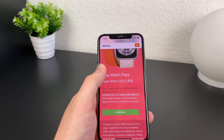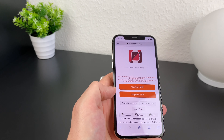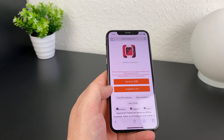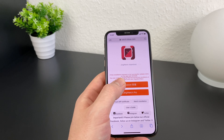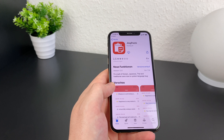Here you see a green installation button. After clicking this there are two options to install: first, if you are new to this app and you need to create a new account, or second, if you are already a user and you want to install the pro version. Most of you are probably new, so just click App Store and download the Jing paste app directly from the App Store.